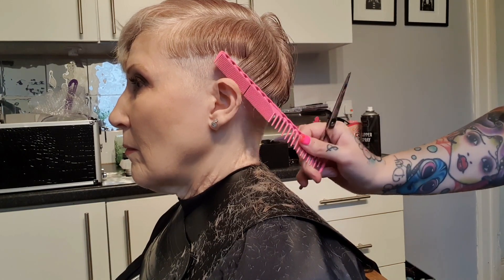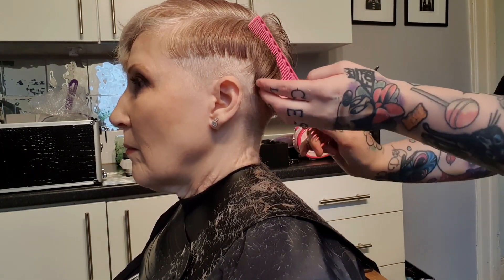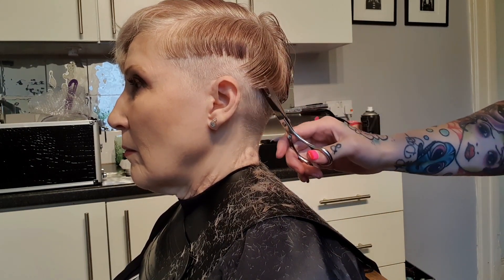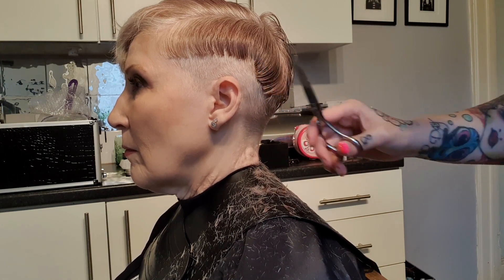Now as you can see, some of the back is coming over here and is longer, so comb that towards the ear at this angle and then just cut upwards.